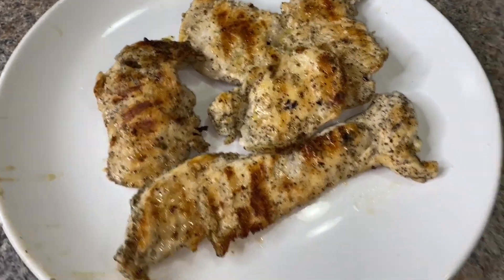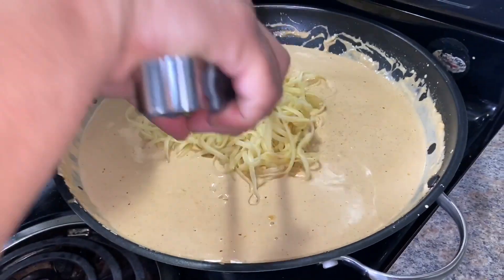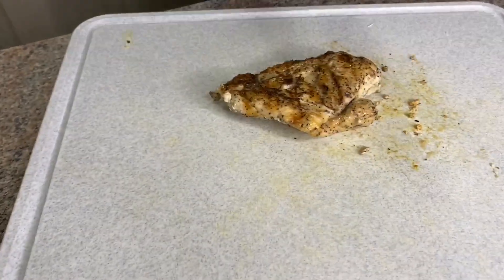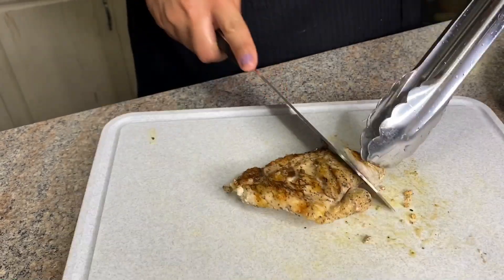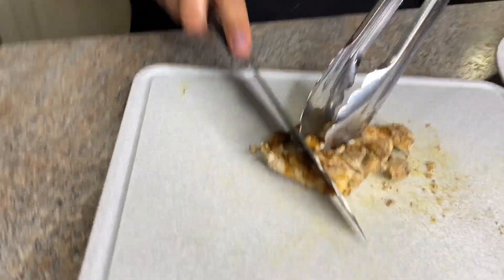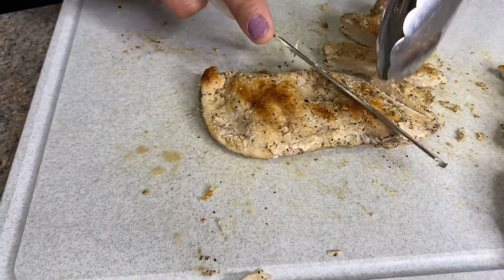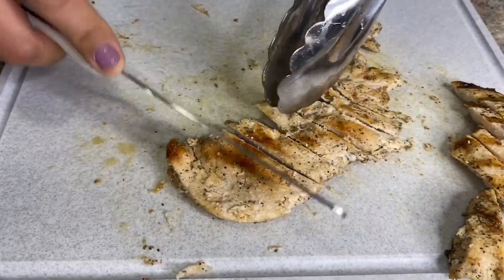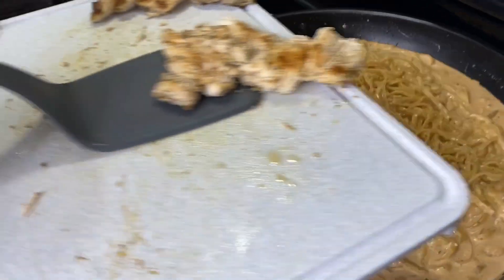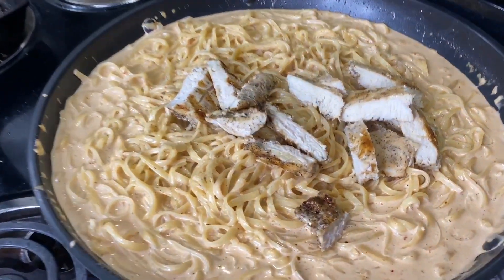Our chicken is ready — we're going to let it sit for a couple of minutes. Look at that nice sear on it! Now we're adding our pasta into the sauce and mixing it all up. You can put as much or as little chicken on top as you want.